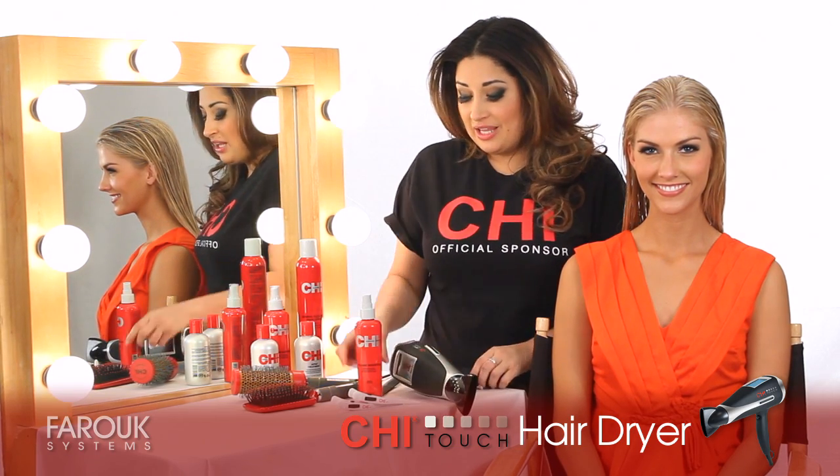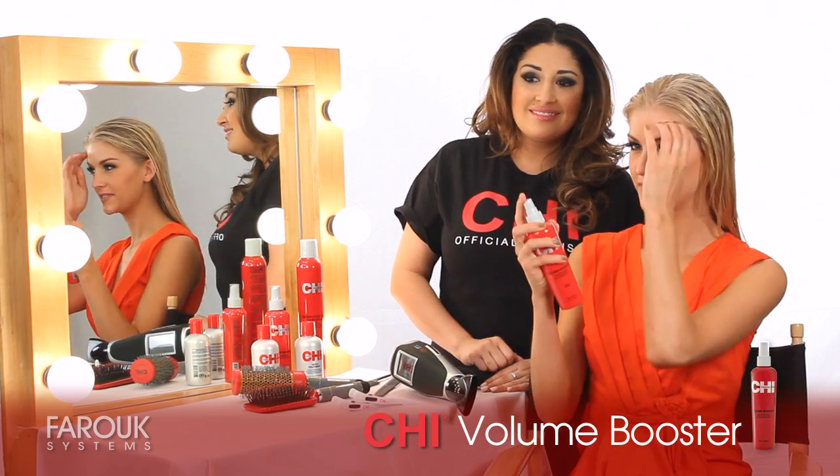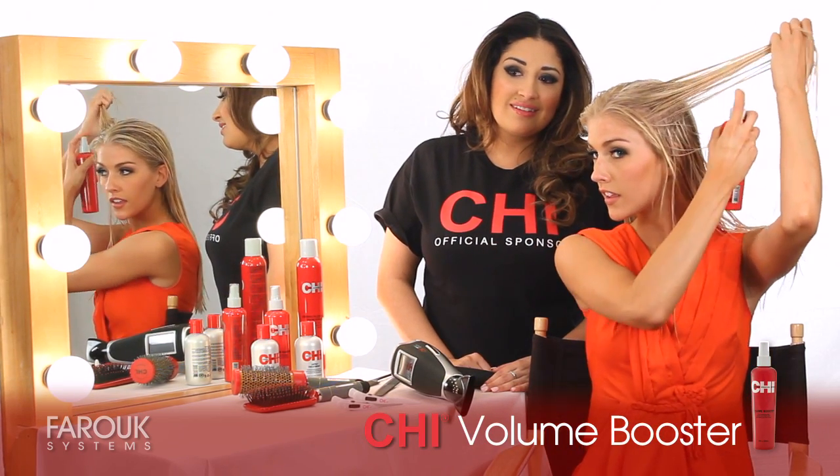First, begin applying your Qi Volume Booster. Perfect.